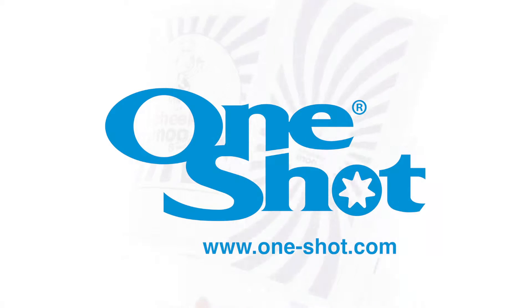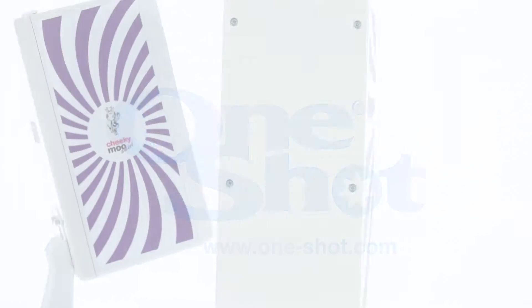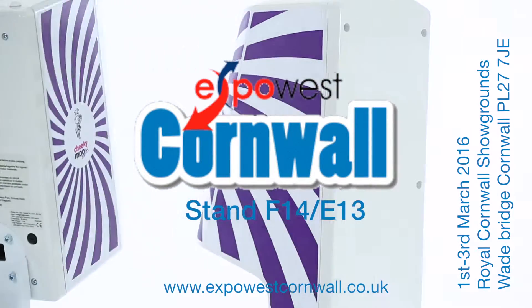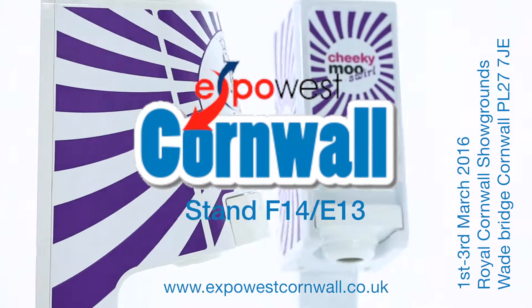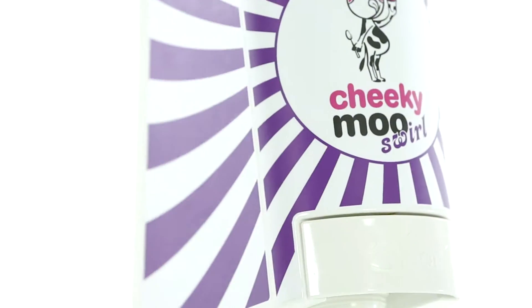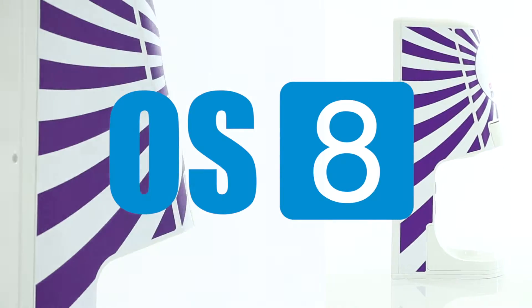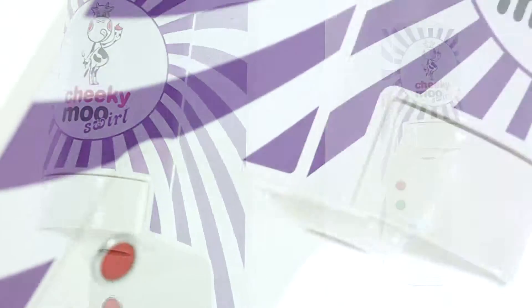Welcome to OneShot. We are exhibiting at a number of key and exciting exhibitions around the world. The OS-8 by OneShot is the most stunning ice cream and frozen yogurt dispenser we have ever built.